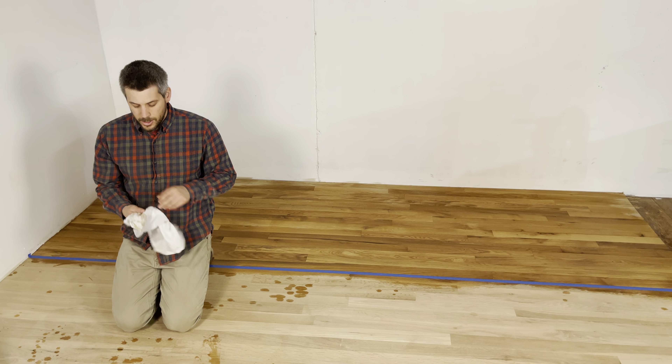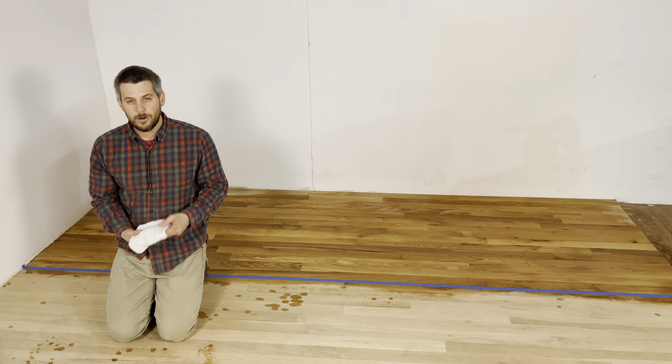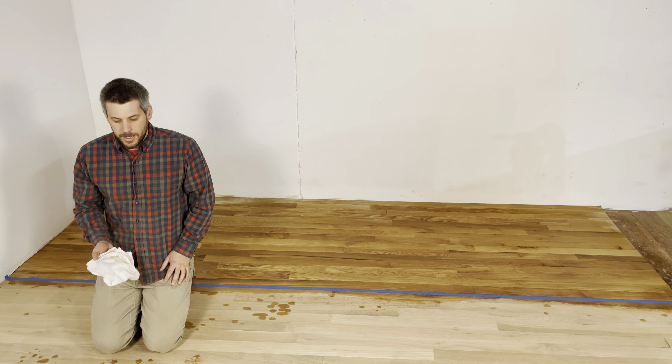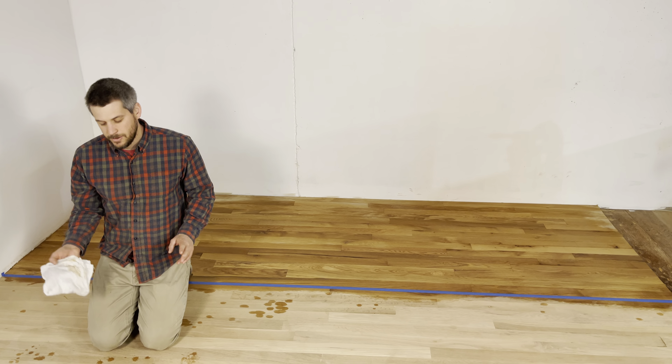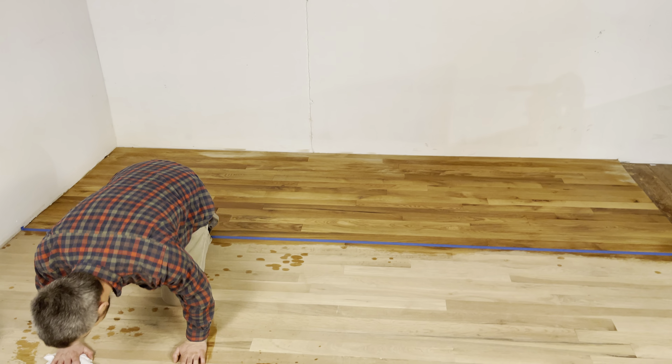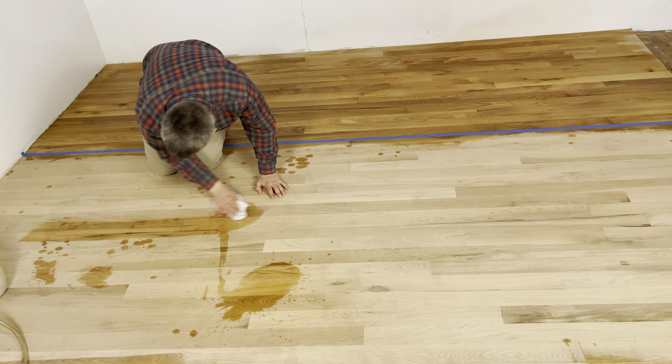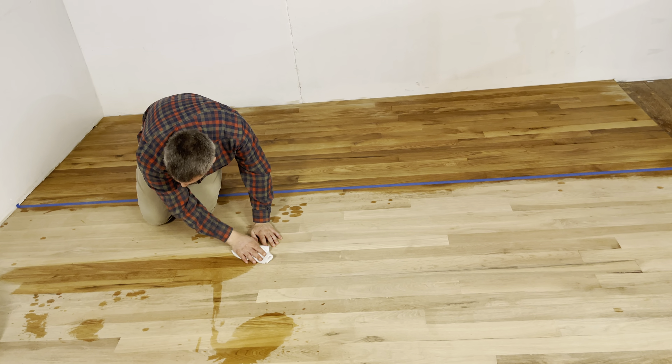This is Alan with Wood Flooring Supply. You can also do water popping with the towel. The key with water popping with the towel is to not miss anywhere. Try to go straight with the grain and keep a pattern, because if you don't you'll lose where you are. Just go back and forth and work that water in.